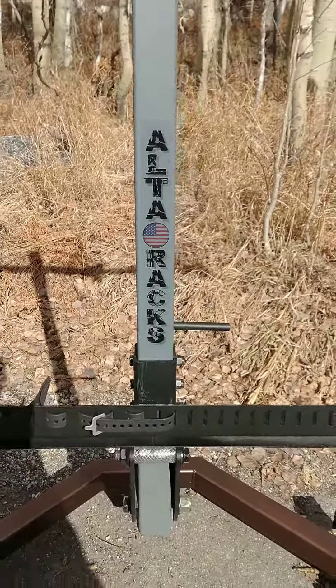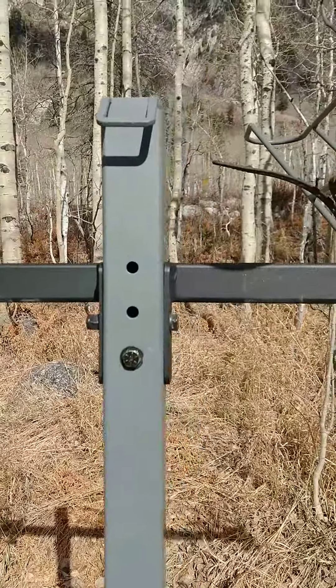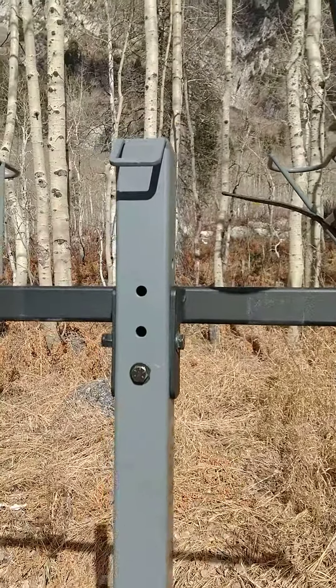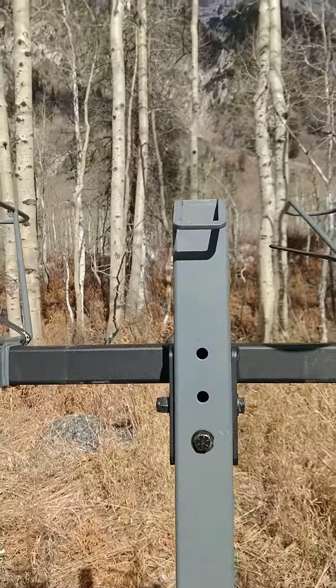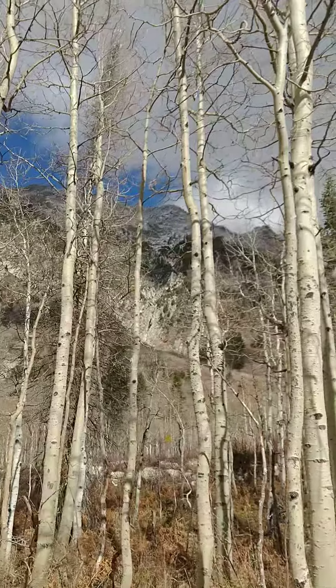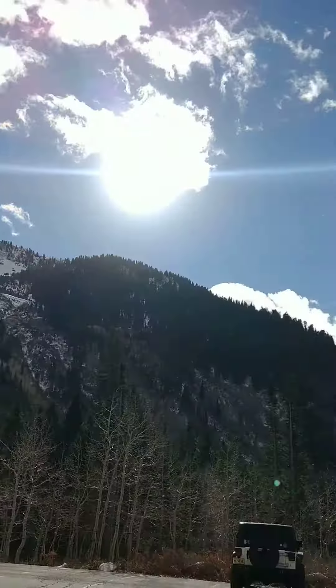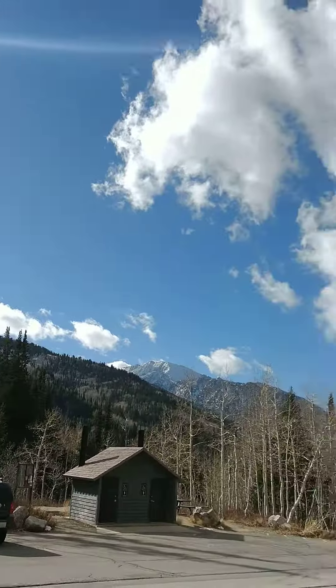Hello, this is Ali from Alterax. How are you? Great day here in Utah. We're at White Pine parking lot on Little Cottonwood Canyon. Leaves have definitely fallen and now there's good snow coverage getting all around us. As you can see, just a gorgeous day to be out.